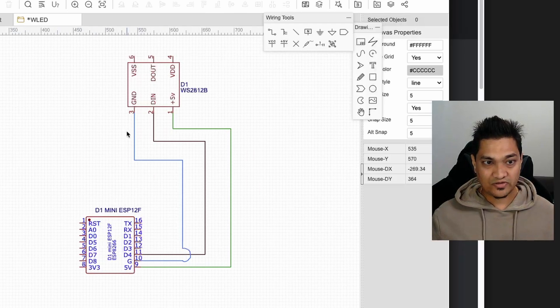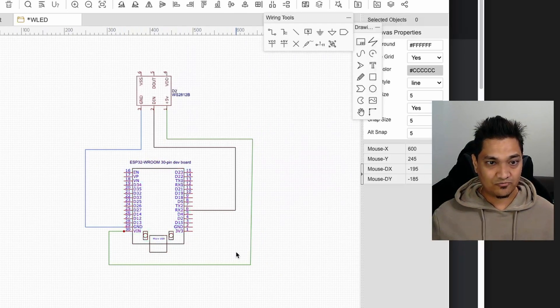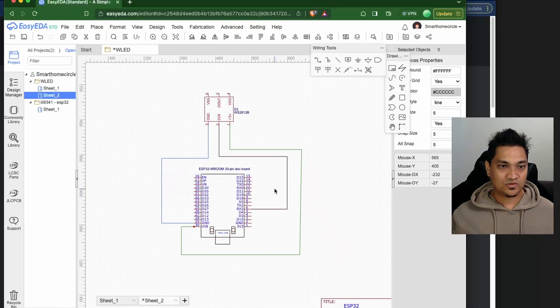For the ESP32 dev board, connect the 5V input to the Vin pin, since we're powering it via the micro USB port. Connect ground to ground, and the signal D-in pin to the RX2 pin on the ESP32. Links to both the ESP32 and D1 Mini boards are in the description below. The full wiring diagrams for both chips will also be in the linked article.